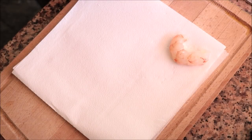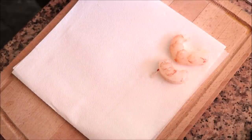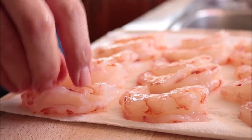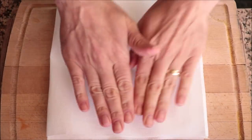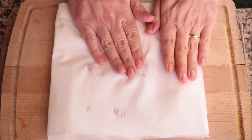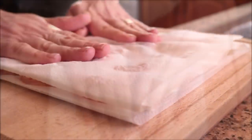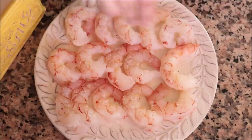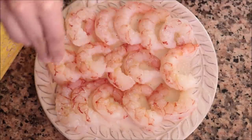For the next ingredient I've got 15 raw jumbo shrimp, already peeled and deveined. I bought these frozen and thawed them to keep things cheaper — you can also use fresh shrimp. Either way, make sure you pat them completely dry with paper towels to remove any excess water, so when you cook them they're full of flavor. Season the shrimp with sea salt and freshly cracked black pepper.